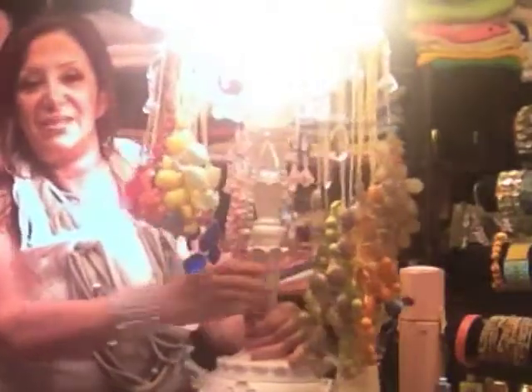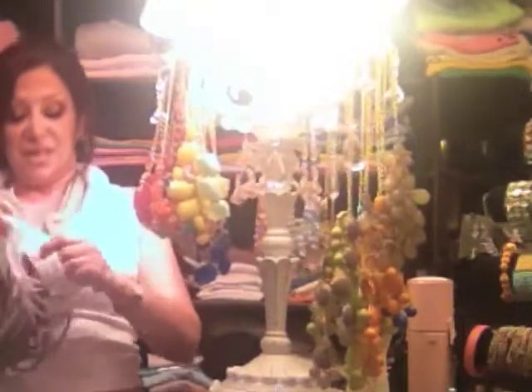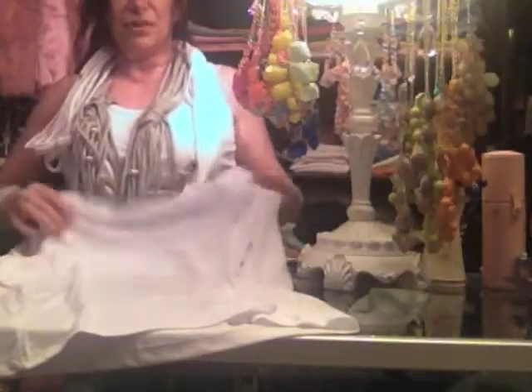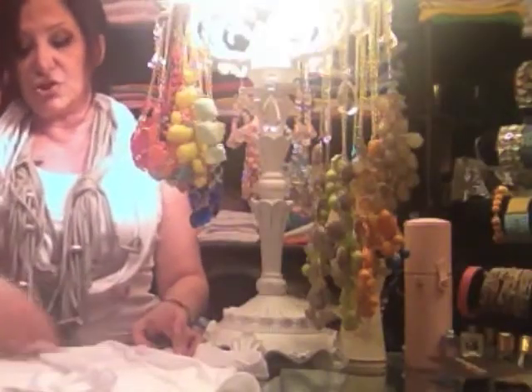I want to show you my necklaces, my scarves that I made out of a white t-shirt. Here's a white t-shirt and this is what I did — I cut this top part where the sleeves were, so now I'm left with this. What I did was I made strips.